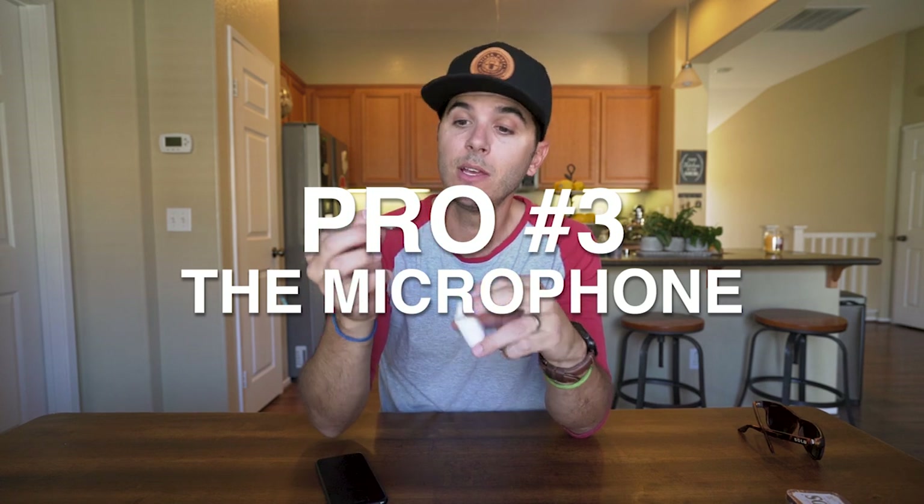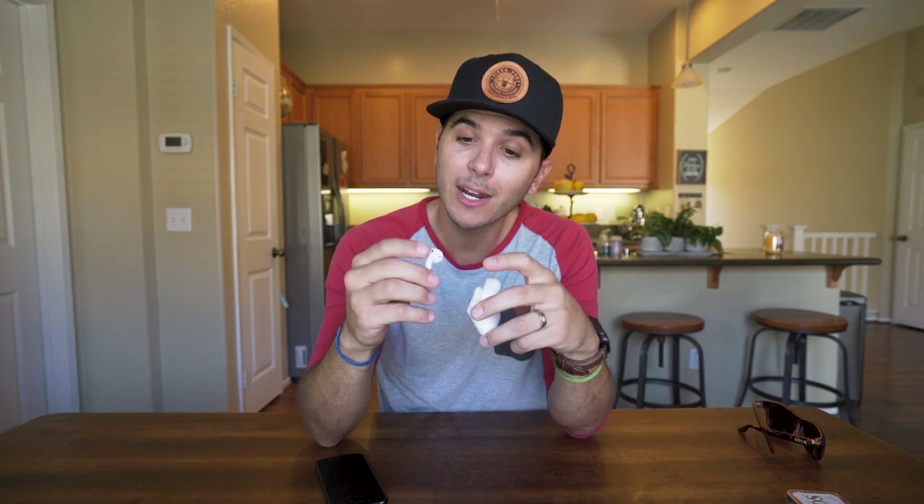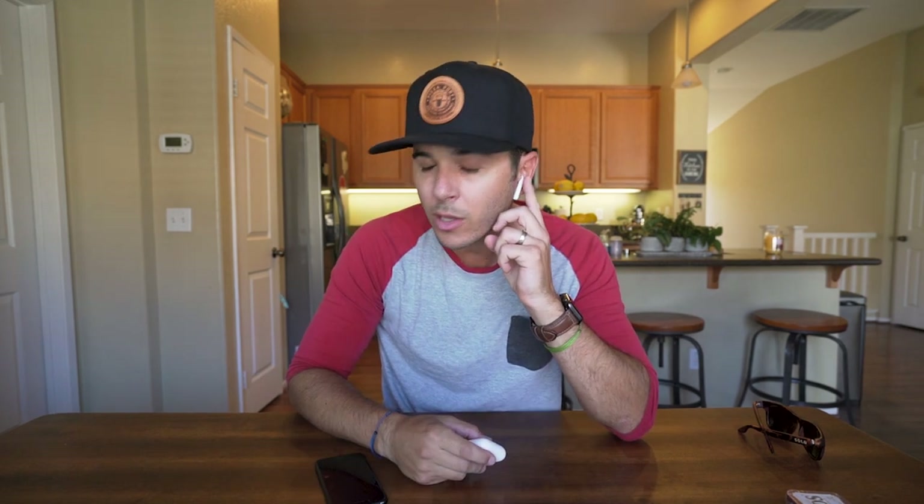Pro number three about the AirPods is the microphone — it is awesome. Both AirPods have a microphone on the bottom and on the side, as well as an internal vibration sensor. The microphone on the bottom picks up your voice, the microphone on the outside cancels ambient noise, and the vibration sensor detects when you're speaking. Using those three things together, the audio is just awesome. Everyone I've talked to — no one knows I have them in, no one says 'are you on speakerphone?' It's perfectly clear.